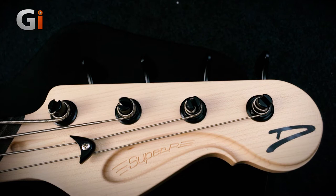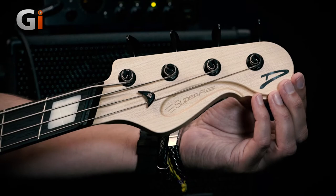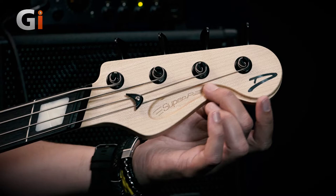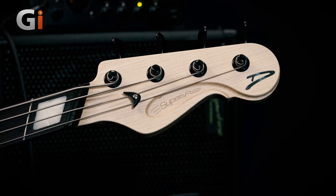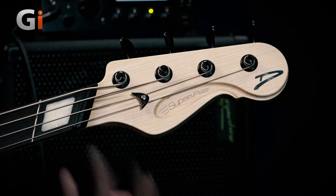Up to the headstock as usual. Very, very nice, laid out, lightweight, super designer — tasty headstock from Dingwall here. The Dingwall D logo at the top. And immediately I want to bring your attention to this cutaway here, which looks so, so nice. Really, really stylish. And if that wasn't enough, as we come across, even the string tree has got a design to it as well. It's actually slightly curved at the back to make sure the string doesn't slide out of it, but you get this nice D thing going on as well.